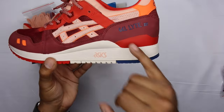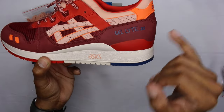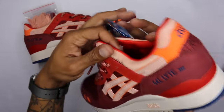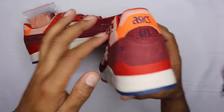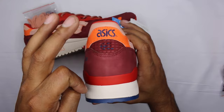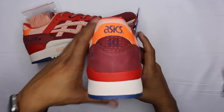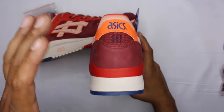Roll into the heel portion. You got Gel-Lyte 3 embossed there, rolling into the heel portion. You got part of the neoprene sock for your ankle and then rolling into the Achilles area. You got the upper-end neoprene. You got an orange hit with the A6 logo in blue. The heel window is burgundy as well with the gel blue underneath.